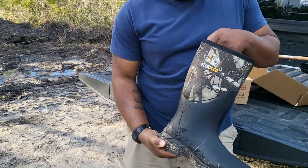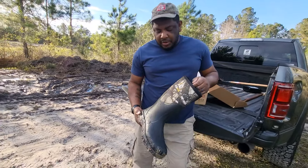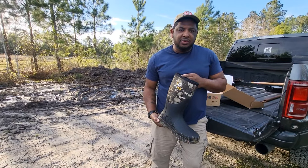Again, CowCow — you guys check this out. We're going to have a link in the description below. You guys should be able to see it posted on this video for a discount on these boots. Thank you guys for watching our channel, In The Face Wild Hog Hunting.